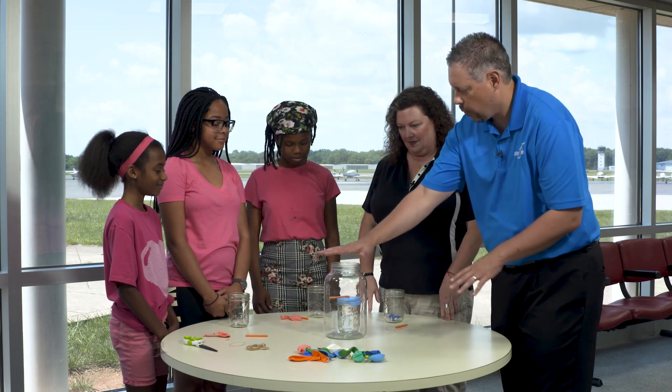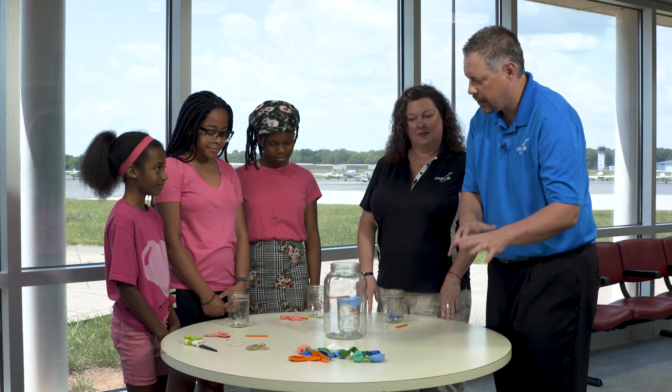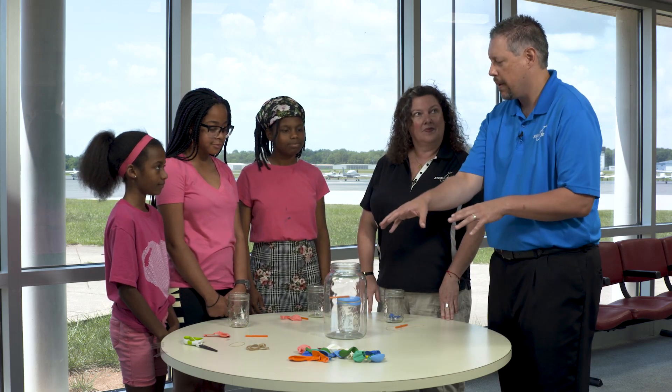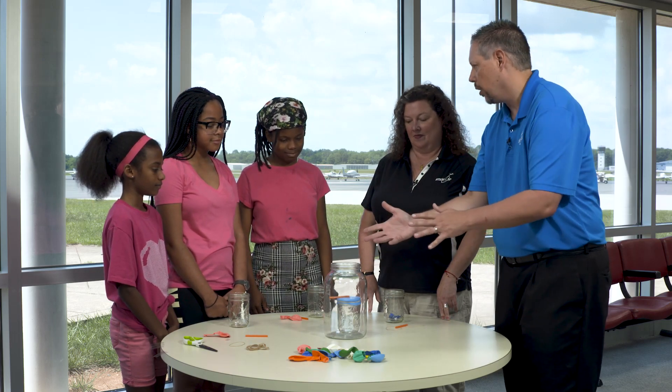We've got some little jars. We've got one big jar which we'll use here in a little bit. We've got balloons, straws, or you can even use toothpicks, some rubber bands, and a little bit of glue or tape like we're going to be using.